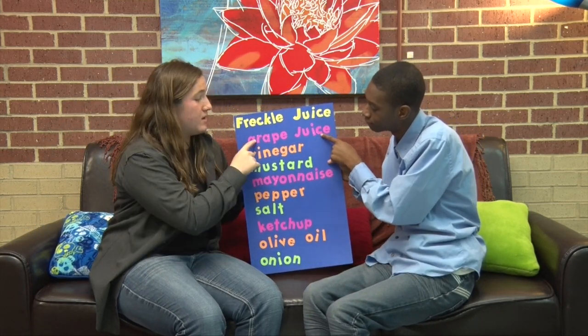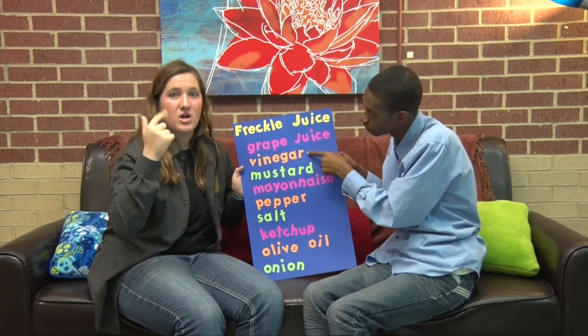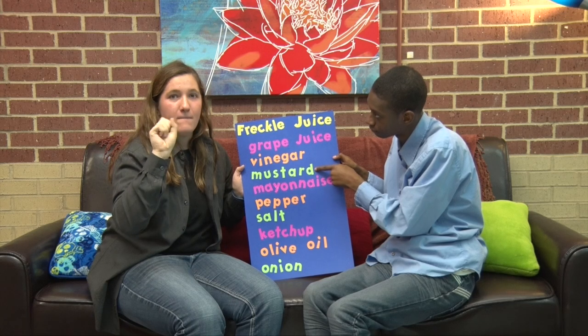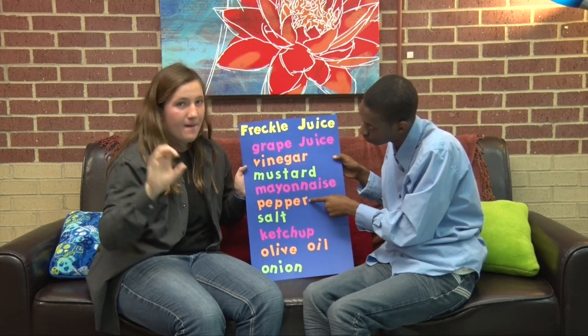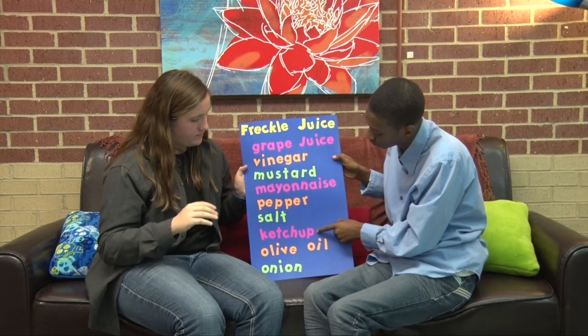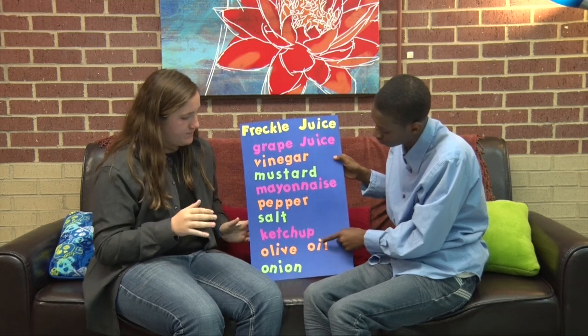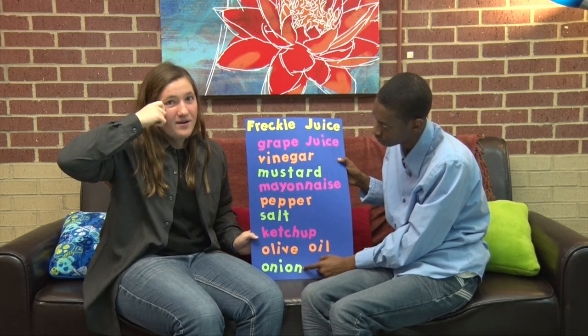So here is the freckle juice ingredients list: grape juice, vinegar, mustard, mayonnaise, pepper, salt, ketchup, olive oil, and onion.